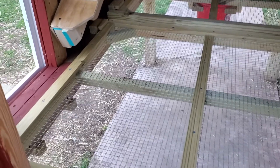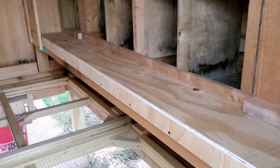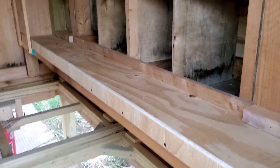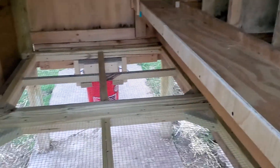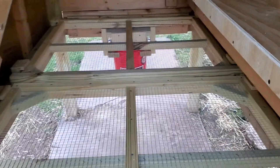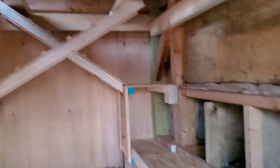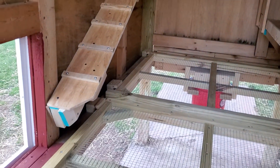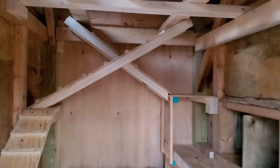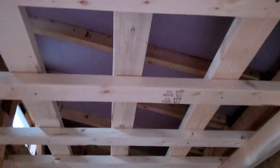There is a platform they can get up on to access the nesting boxes. This area is going to have hay in it, there will be hay on the floor, then they can go down to the end, jump up there, get to the top, or from here they can get up to the top, and then they have a whole grid of roosting area up here.